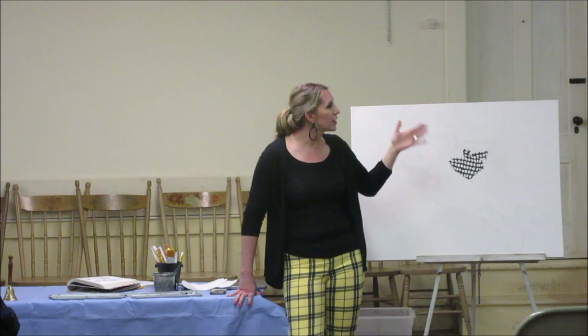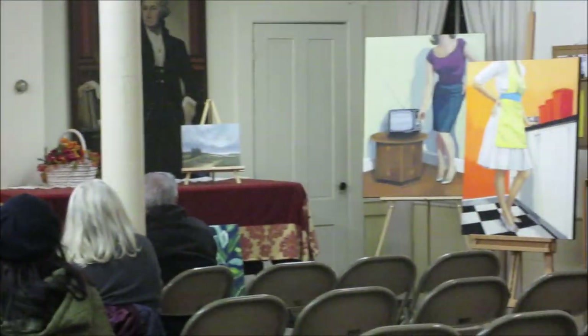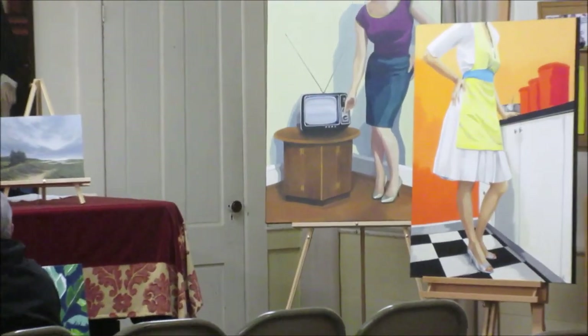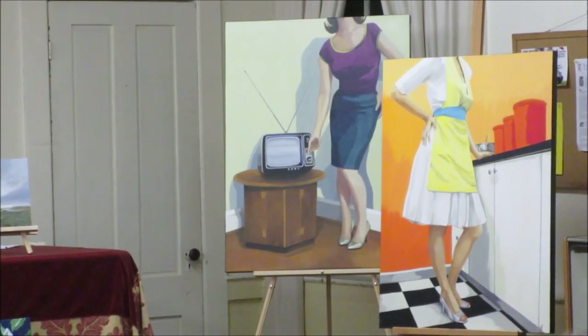People who know me will see a piece and say 'you wore those shoes last week' or 'that's your dining room table.' The only piece not in my house used my parents' house — a little TV I remember watching with the antenna when I was little. I love that they have this personal connection, but the series explores especially the challenges and experiences of women and how they have changed through the decades, holding both the tensions of opportunity, things we've gained, and things we've lost.